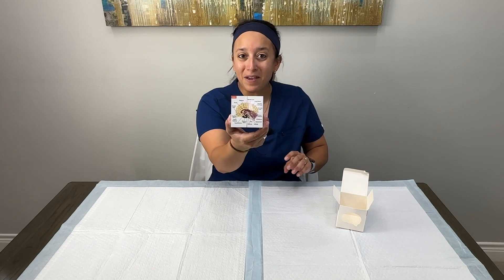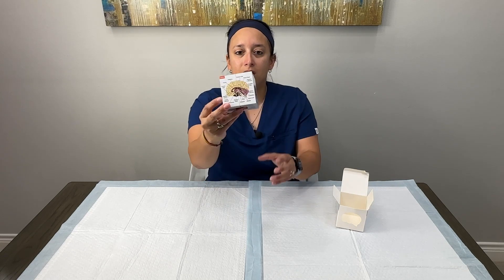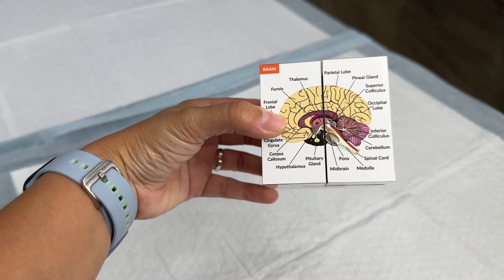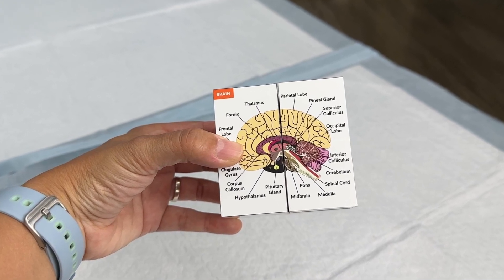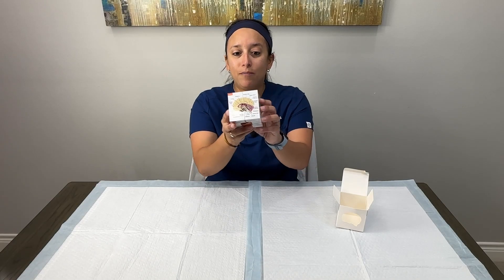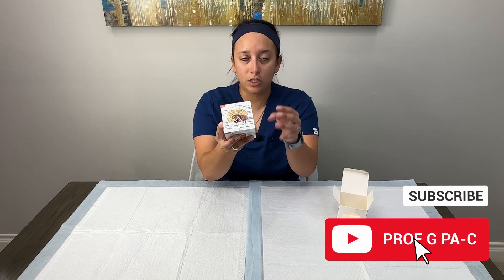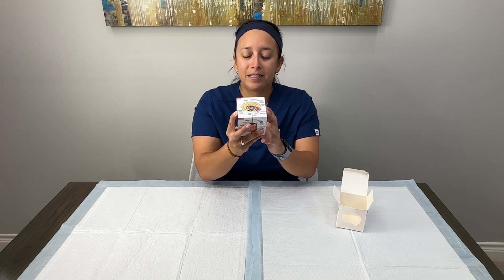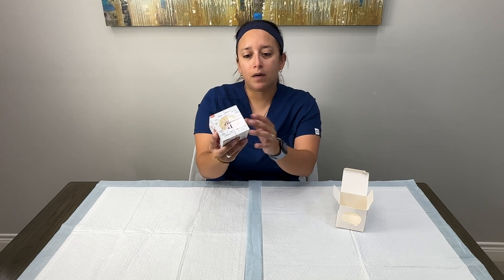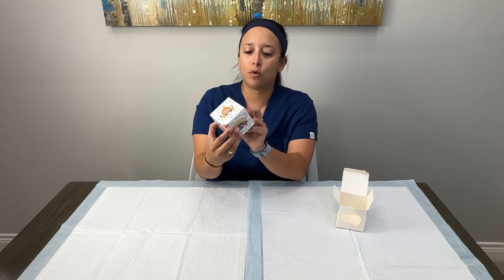First of all, one of my favorite systems to learn — we have the brain. It has a little miniature picture of a cross-section of the brain, so you can look at it from the inside out. The structures are labeled, it's clear enough that you can definitely tell which is which, and it's not overwhelming — it doesn't have so many structures that you don't even want to look at it.